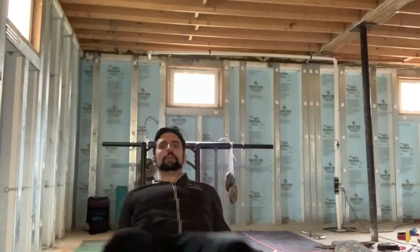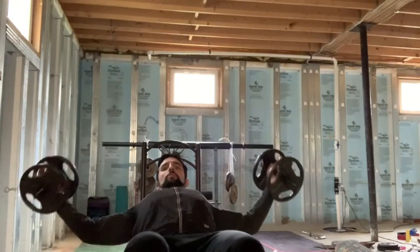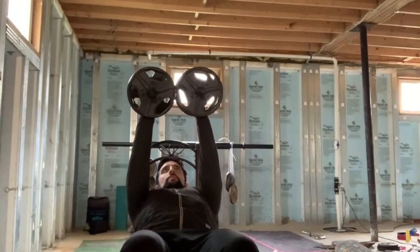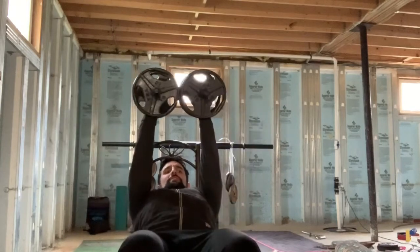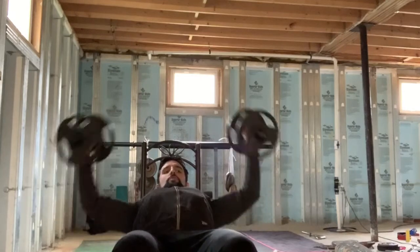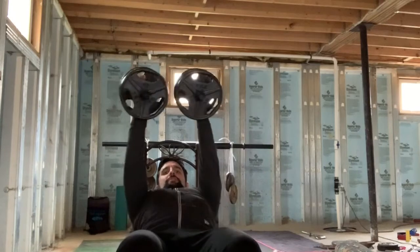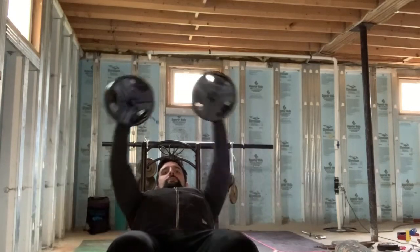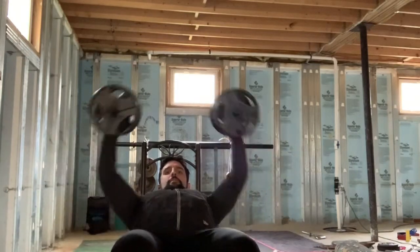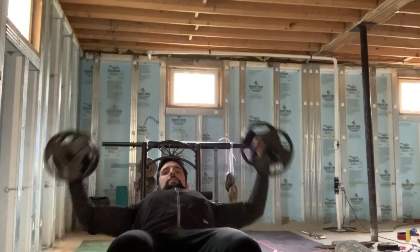Alright everybody, so for our next exercise, we're standing in that same incline position, but now we're doing flies. We're going to grab both dumbbells and hug them together. Going for a set of 10. Really squeeze that chest — think about throwing the biggest hug. 1, 2, 3, 4, 5, 6, 7, 8, 9, and hug. Good.